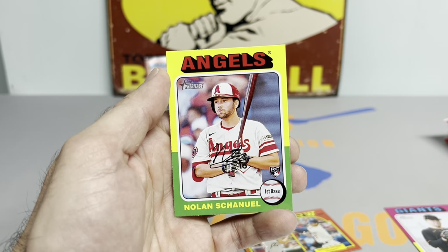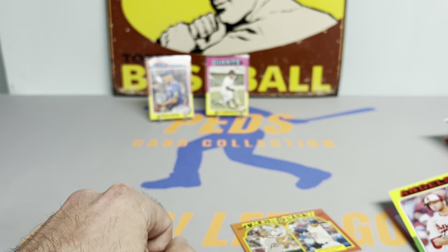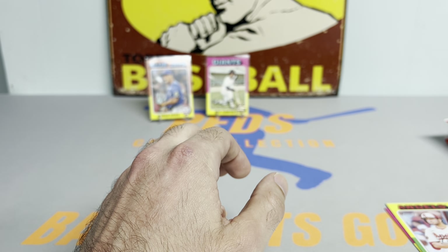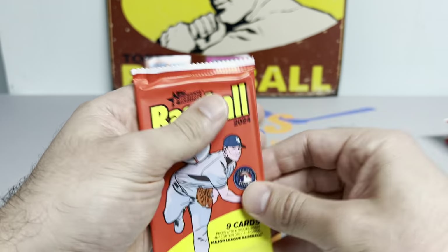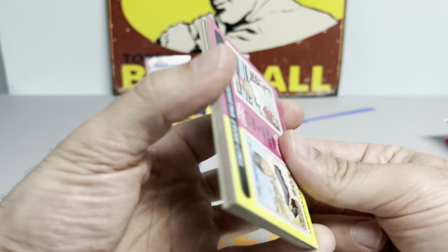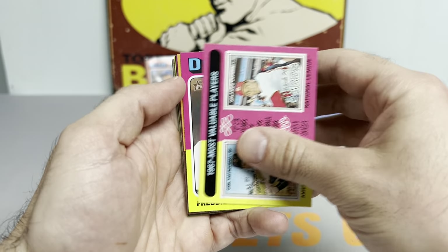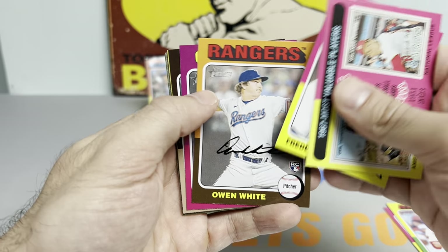Nolan Schanuel, out of Florida Atlantic University, spent about a week in the minors before getting called up last year, and he's been one of the better players for the Angels. How about Mike Trout — lighting it up early and often. Coming out of the gate like he was shot out of a cannon. What does he have, five or six home runs? Leads the league. He looks like he's got something to prove.